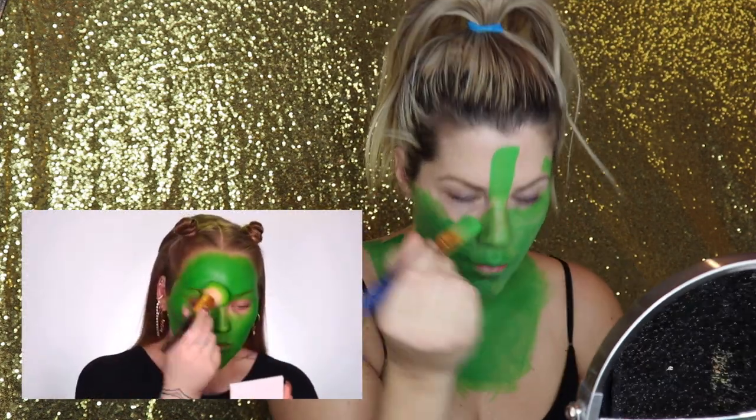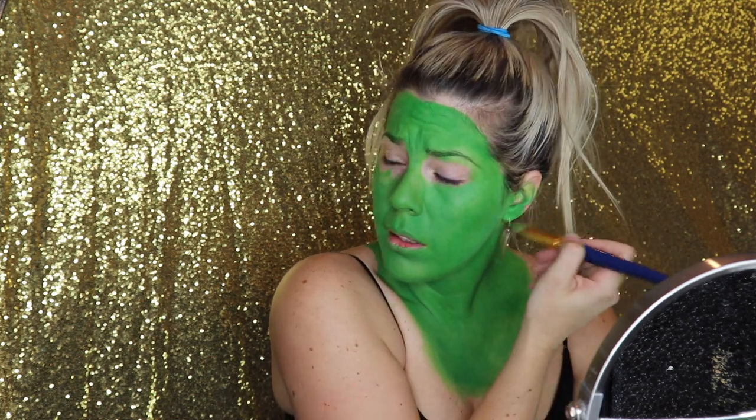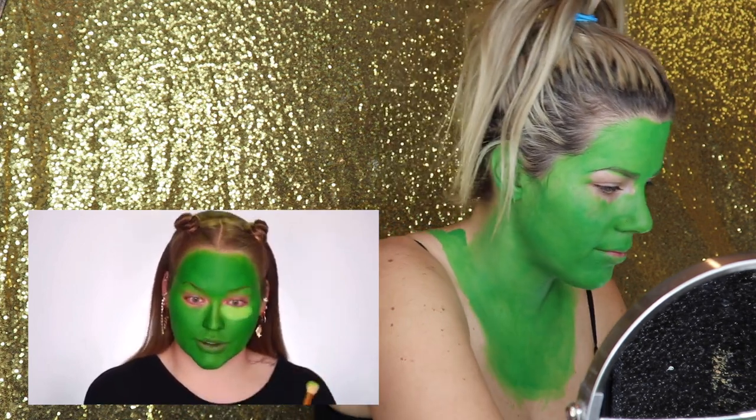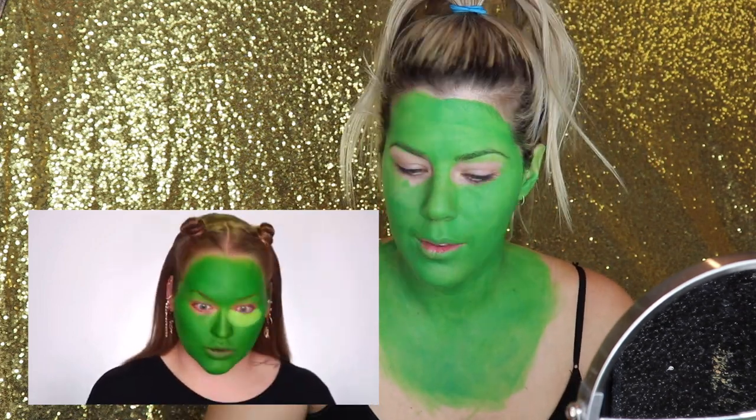Gotta get it on the nostrils. Nikkie does her neck last, but I'm just going to get it out of the way so I don't have to go back in with that green color. This is about the worst feeling ever. I'm using a lighter shade underneath my eyes and stippling it in, and then using that same stippling motion to buff in.